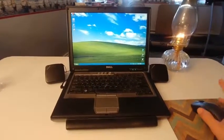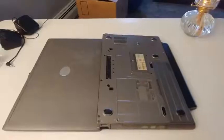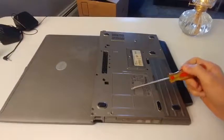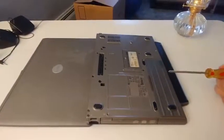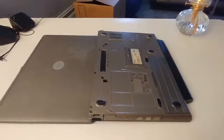First, what I'm going to do before I start working on it is turn it off and unplug it. I've gone ahead and flipped it over, and we're going to need to take out all of the screws on the back so we can remove this back panel and get to the contents inside. I'll be right back when I do that.